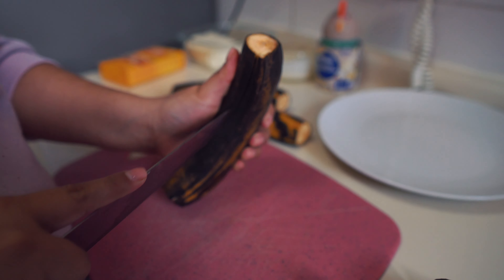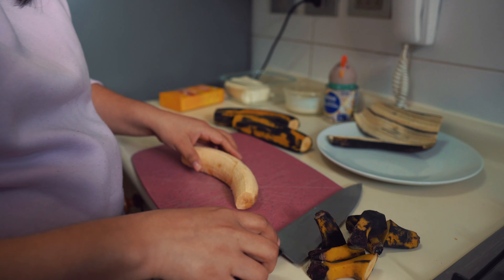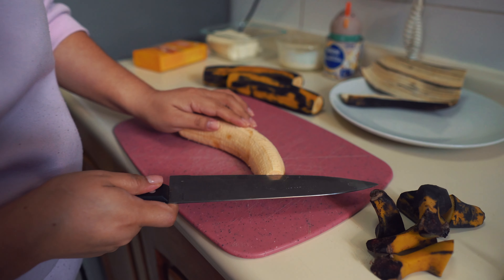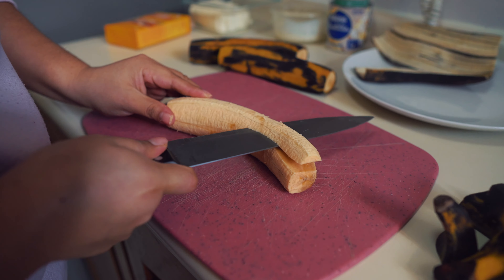Now for the fried platanitos, we start by peeling the 3 remaining ones, then we cut them into slices or strips for frying. We also grate some cheese to accompany our platanitos and for the filling.